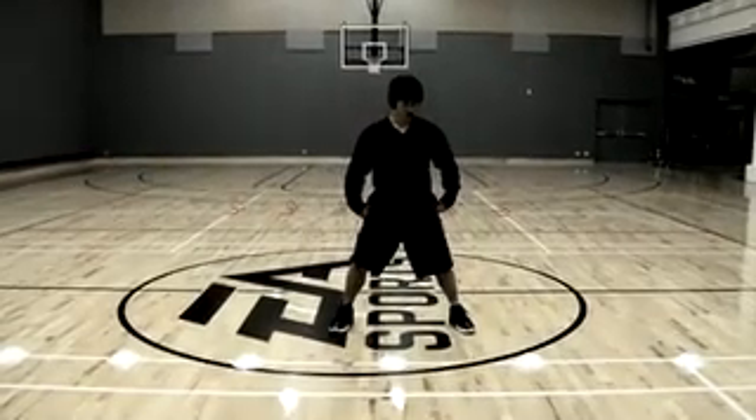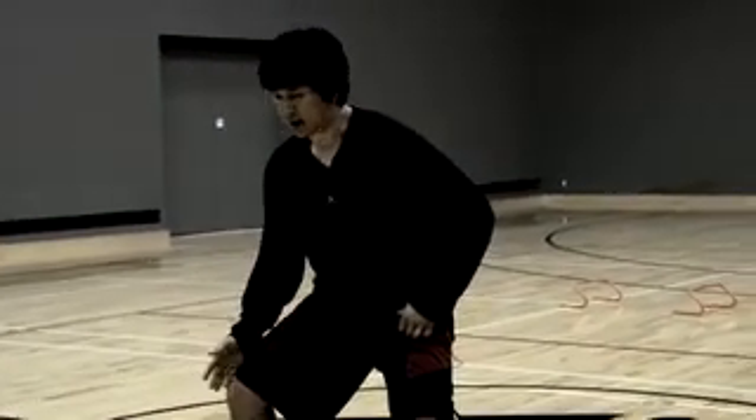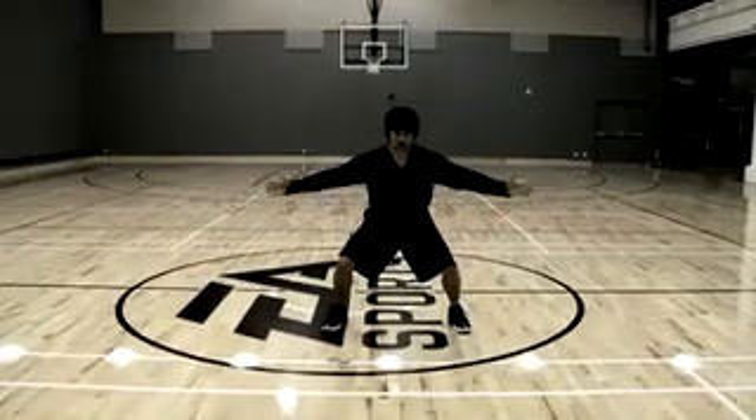What we have to do for the defensive shuffle is make sure our center of gravity is nice and low. We have to bend our knees and we have to bend at the hips. Make sure our back is nice and straight, arms are out.